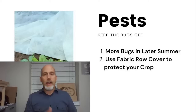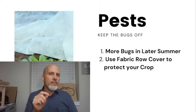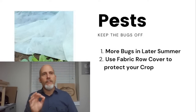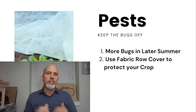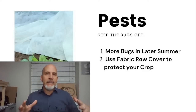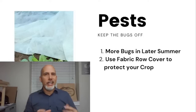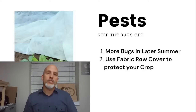For pest protection, use light fabric row covers — the really thin ones listed at 0.7 to 0.9 ounces per square meter. Those are light fabric row covers. We still get plenty of light transmission, water gets through, but the bugs can't. The other solution is bug netting — you can put that on a hoop or throw it directly over the plants, and that will keep all of those pests out.